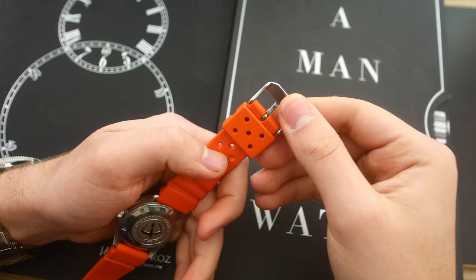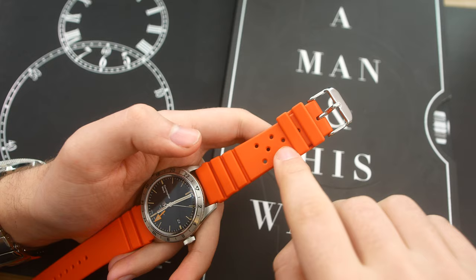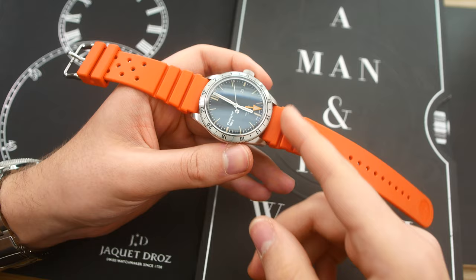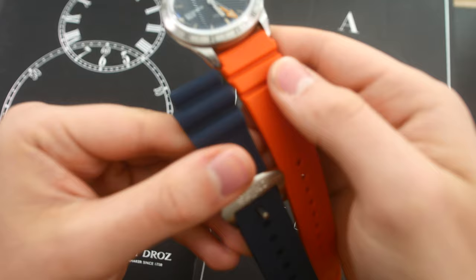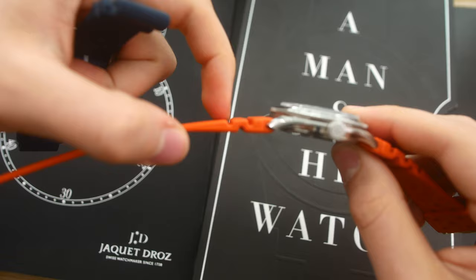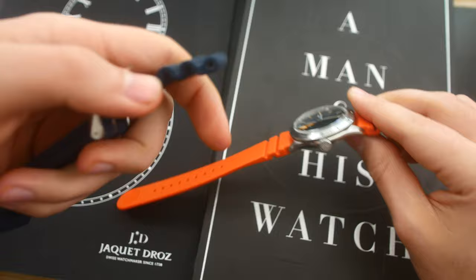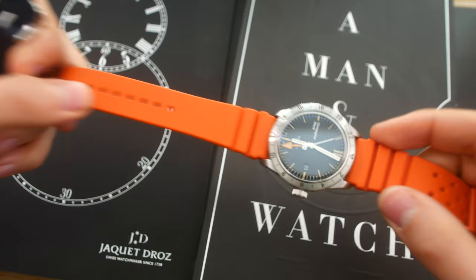In terms of the clasp, we have a polished no-name buckle — nothing too special about this one. You have some ventilating holes here, and you also have these grooves right here closer to the watch head. The thing I like about these grooves is — let me just get out the Seiko rubber strap for comparison — they do not stick up. Instead they're basically cut into the strap itself, and those parts don't go above the surface like they do on the Seiko. So I definitely like the design of this strap much more than my Seiko strap.